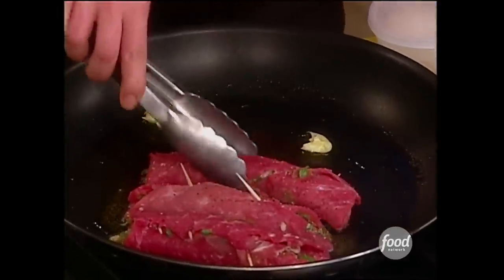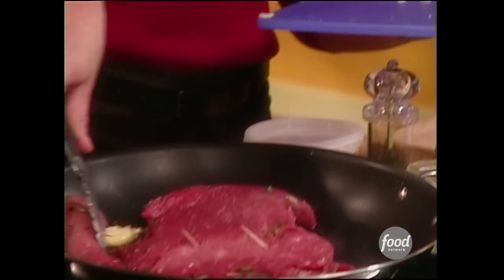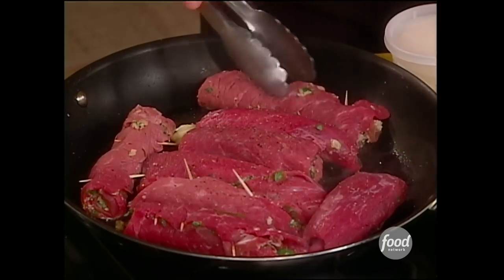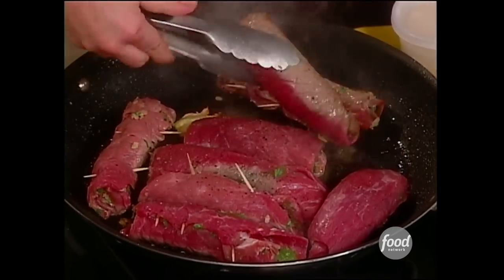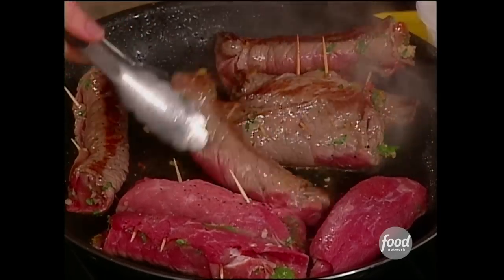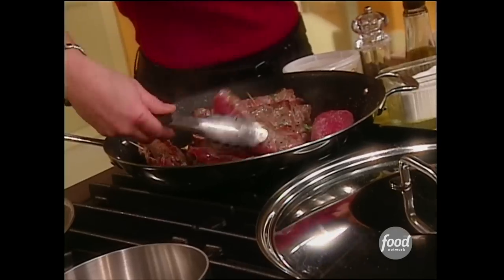I used a thin cut strip steak so it's nice and tender and the meat will cook up quick. Now I'm going to brown this on both sides and get it out of the pan so I can build the sauce, then set it back in for a few minutes to finish off. See, I told you it goes really quick. The garlic is so great — just crack the cloves though, don't chop them all the way because they'll get a little bitter and they would burn up since I've got this pan really hot to get the meat to that great color.